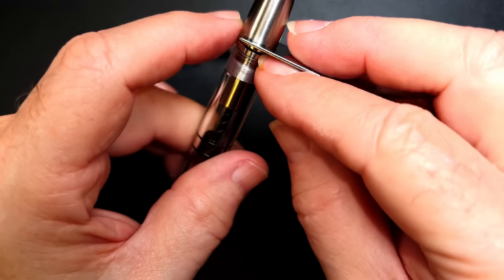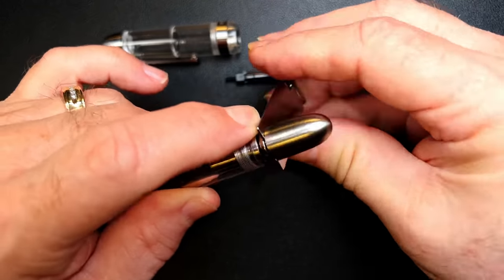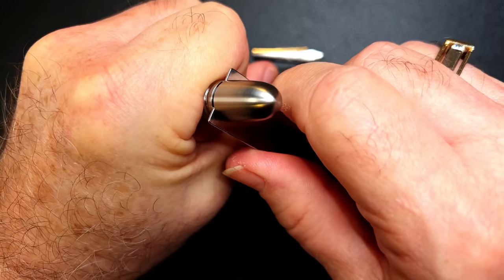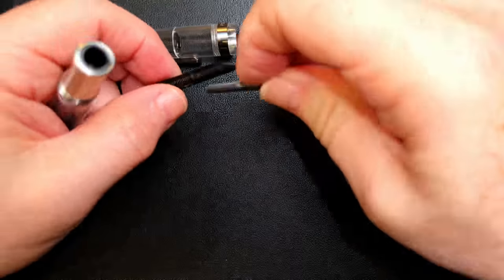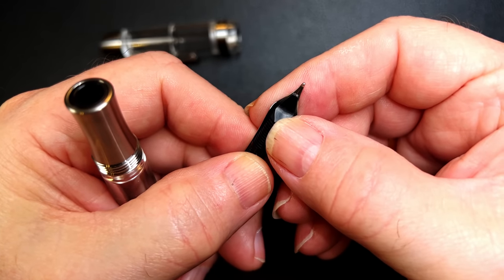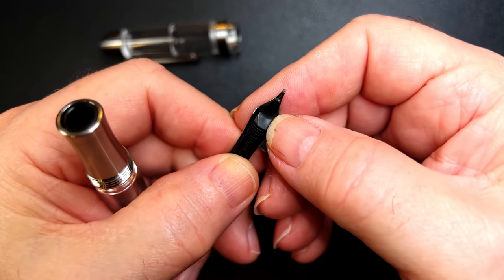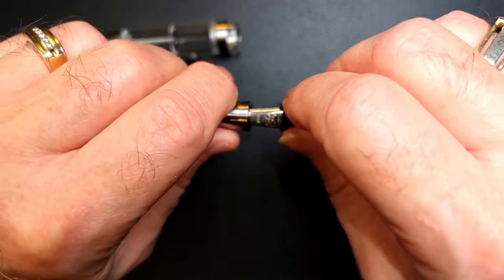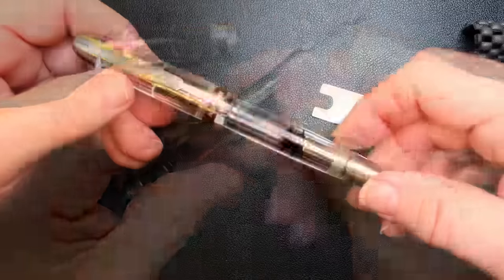Make sure that ring sits down against the end of the barrel and make it hand tight only. Then line the feed up with where the feed will touch the edges of that nib. Hold on to the nib and feed at that point. Put some rubber mat on the shoulders and give it a nice firm push to make it seated properly. And there you go.